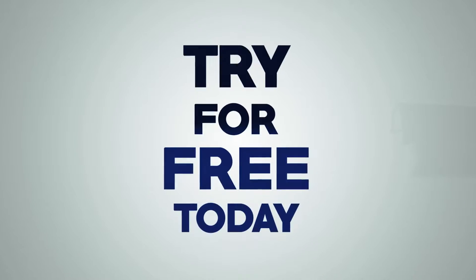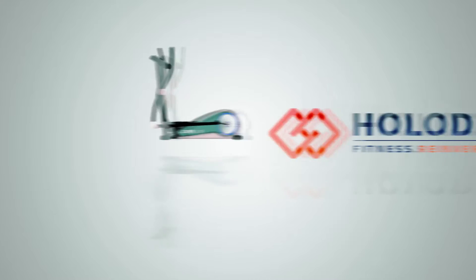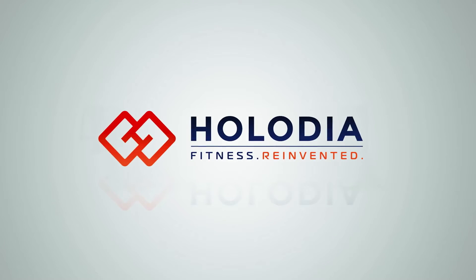Best of all, you can try it for free today. Just head to holodia.com. Holodia — fitness reinvented.